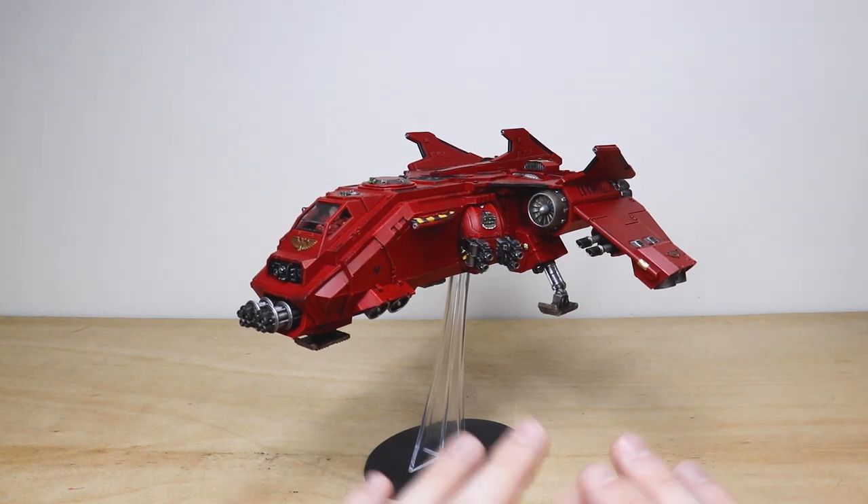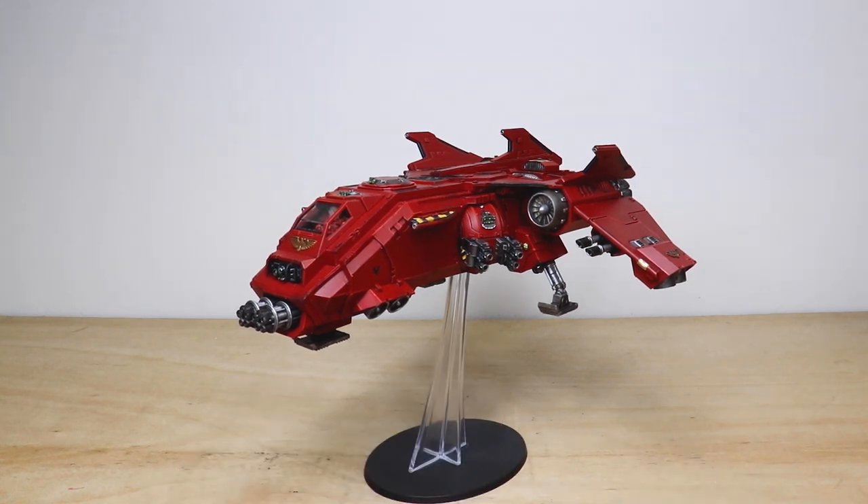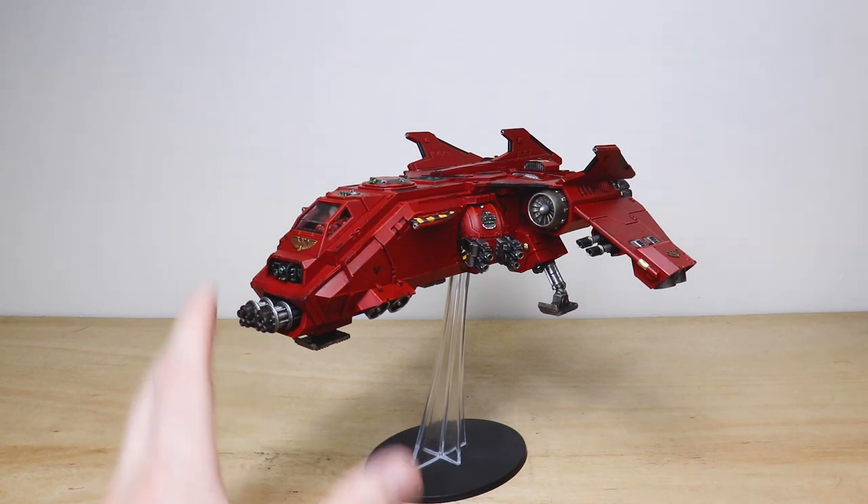The Fire Raptor is a really cool kit — obviously loads and loads of guns. This one's got the heavy bolter option on it and the dual gatling cannon on the front as well, which is just great.